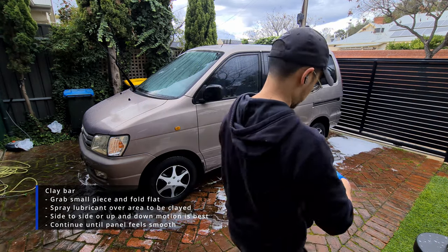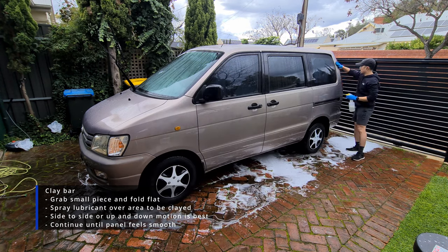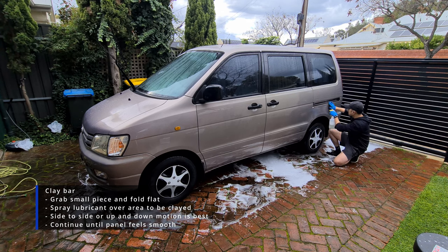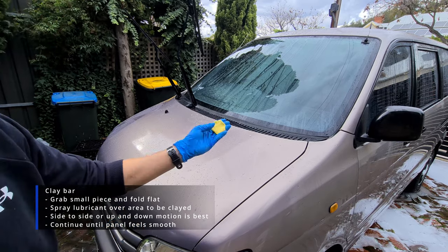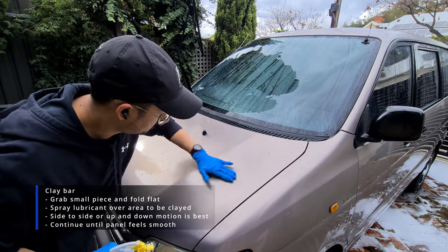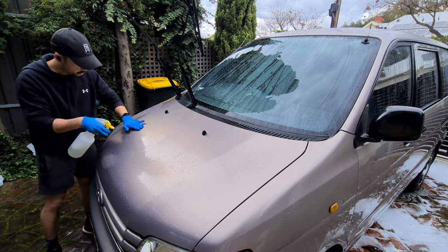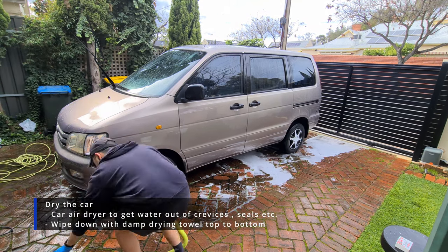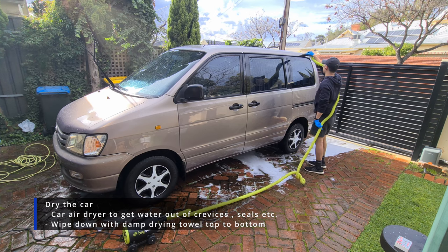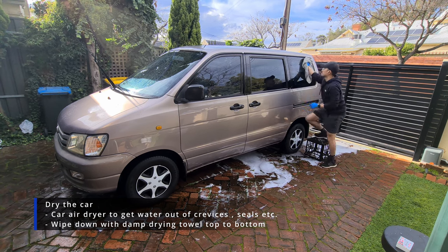I'll be clay barring the car next, which is a step you usually use when any parts of the car feel quite gritty to touch instead of a smooth feel. It's also ideal to do before polish as it helps to remove the heavy contaminants that have really embedded into the paintwork over time. Here I'm using Bowden's Own Fine Clay Bar with a spray lubricant — you always want the surface to be well lubricated so the clay bar isn't marring or causing damage to the paint. I'm moving up and down and side to side, which helps to avoid any noticeable swirl marks or marring to the paint. Rinse again, and now we can dry the car — I like to use the Big Boy Car Dryer to get the water out of the crevices, starting top to bottom. After this I'll grab my drying towel and wipe the water off the windows, mirrors, lights, and body panels.